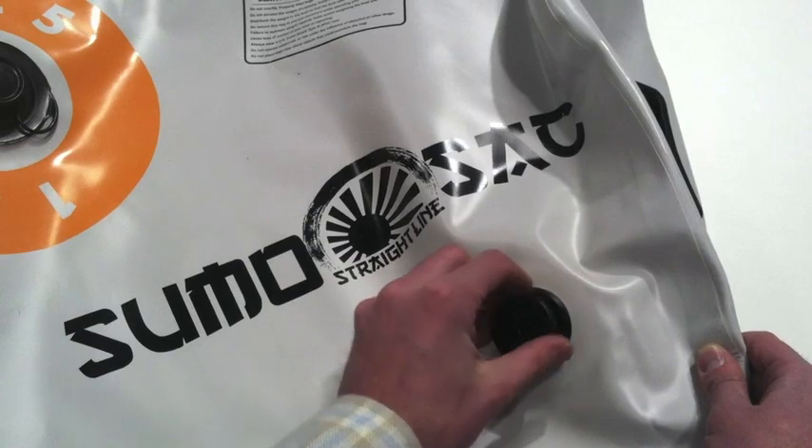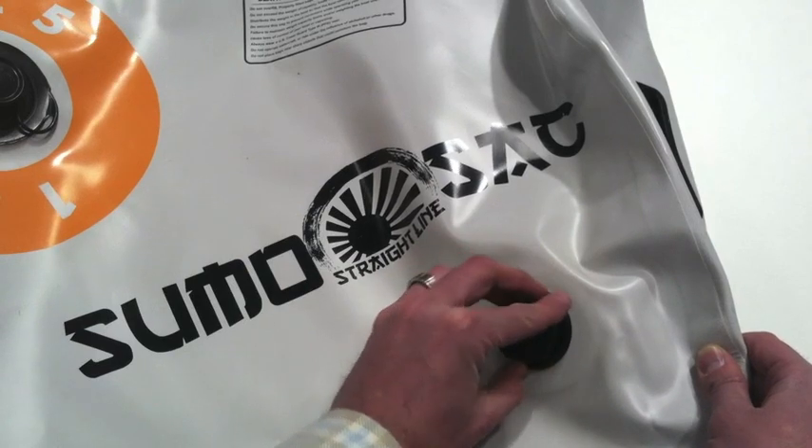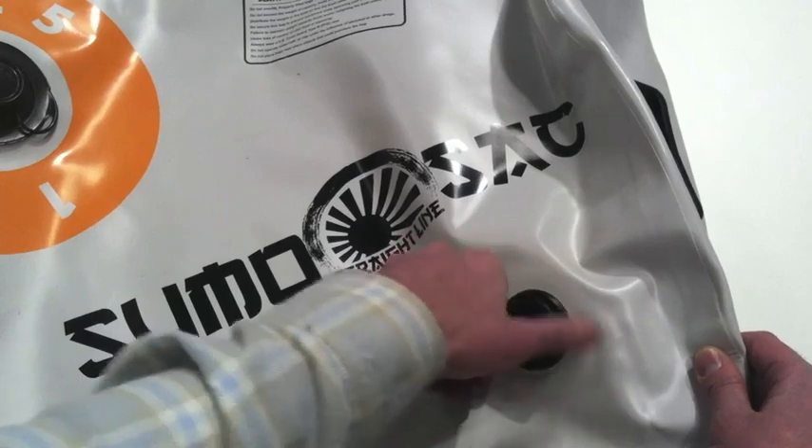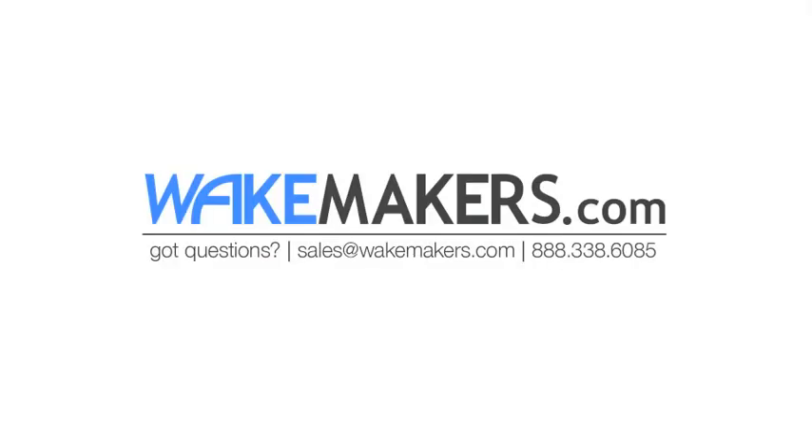So that's the Straight Line Sumo Sack product line. As I said, these features are consistent across their entire product line. If you have any questions about their bags or choosing the correct bag for your application, feel free to contact us. Our toll-free number is 888-338-6085, or you can send us an email at sales@wakemakers.com.